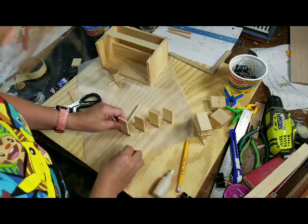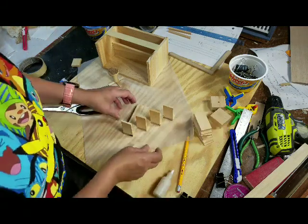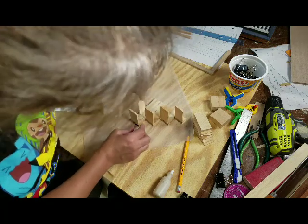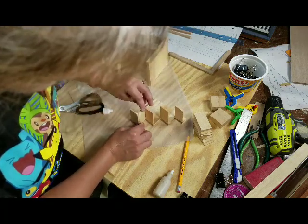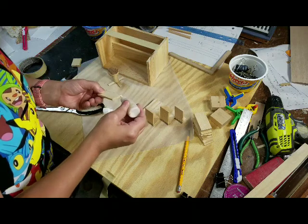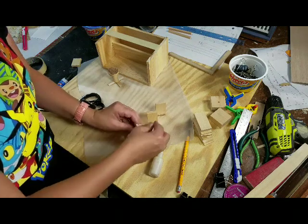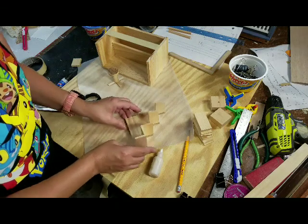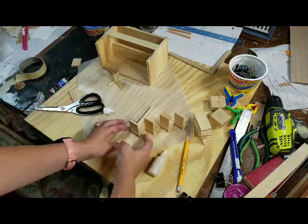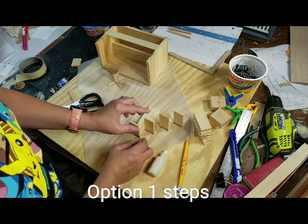Go ahead and let these set up, then glue these right in the middle there. Now if you want your steps to open, you can have them open, but you're going to have to make these pieces a little bit longer. If you want them to open, you would make this step exactly the same way and then cut a piece to fit on top to this point, and then it would be overlapping here.